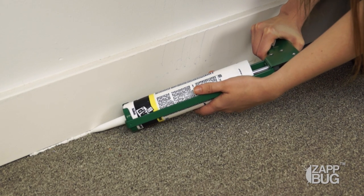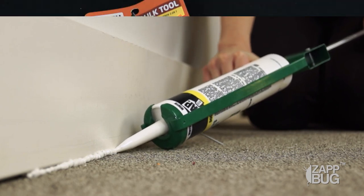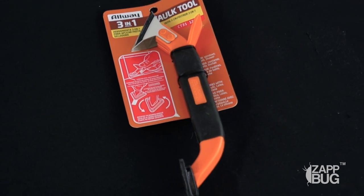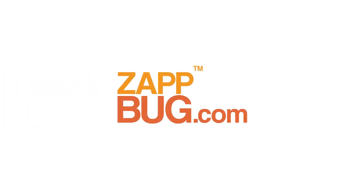This fills the gap and ensures that no bugs can hide in here. Or if they're already in your wall void, they're now trapped. To make the edges neater, you can use a tool like this to fill in the caulk line, or you can use a rag to wipe it down and fill in the gap.